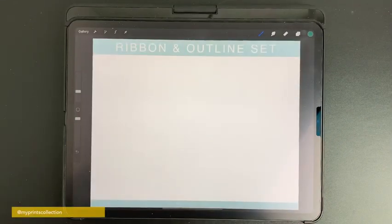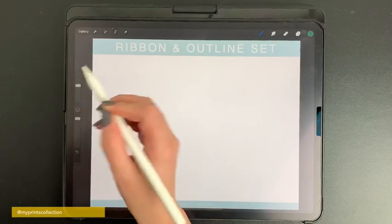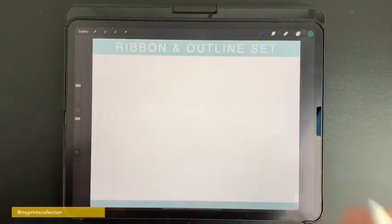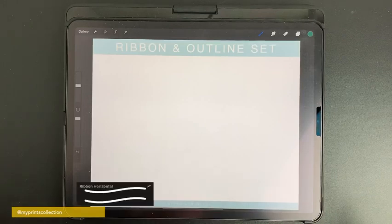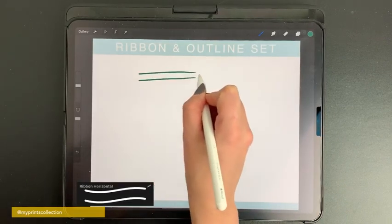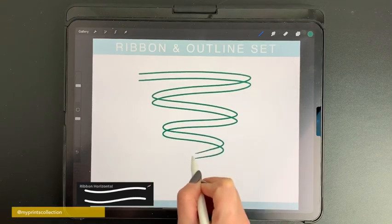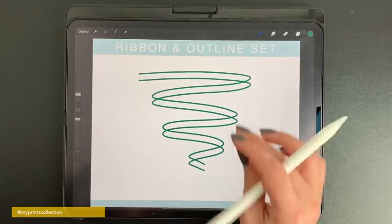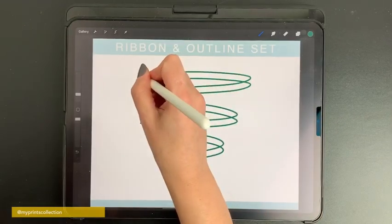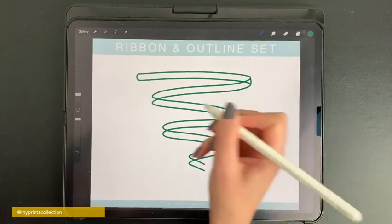My bonus brushes will help you create an actual ribbon — they're very technical and fun to use. You have a horizontal brush and a vertical brush. The horizontal brush is for drawing horizontal ribbons, and you then use the technical pen to close the gaps.